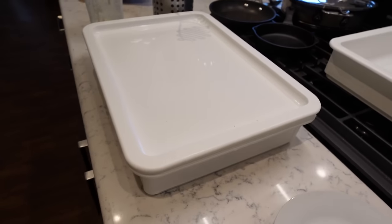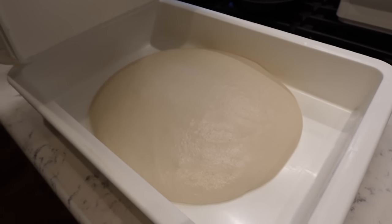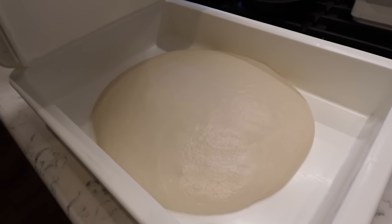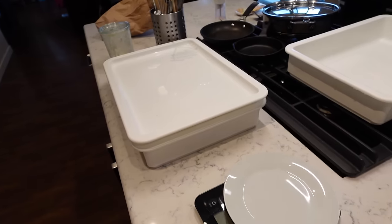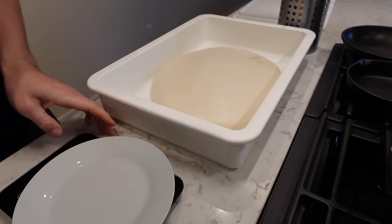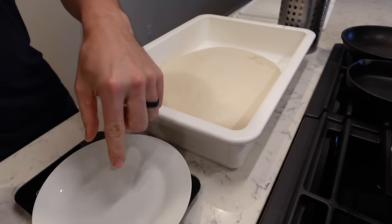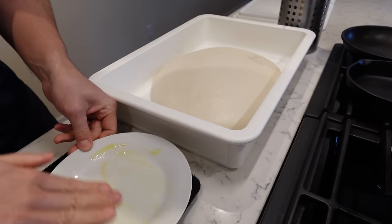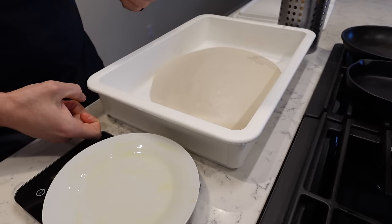The dough has been sitting on the counter for about an hour and a half to two hours — I removed it from the fridge earlier where it was sitting for two days. I'm going to split this into four dough balls. Each one should be about 370 grams. I'll ball them up into separate dough pieces and put two of them in each container. Then it will sit for an additional three to four hours before I bake. I've got my scale here — I'll put a little olive oil on the plate so it doesn't stick, and a little on my hands.